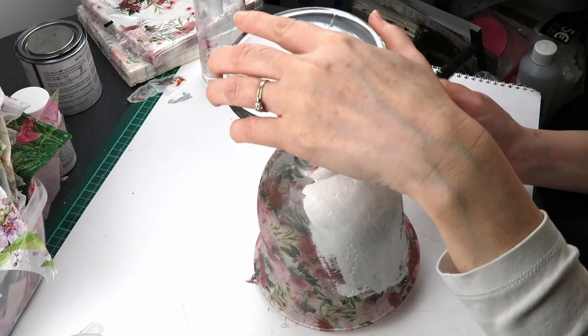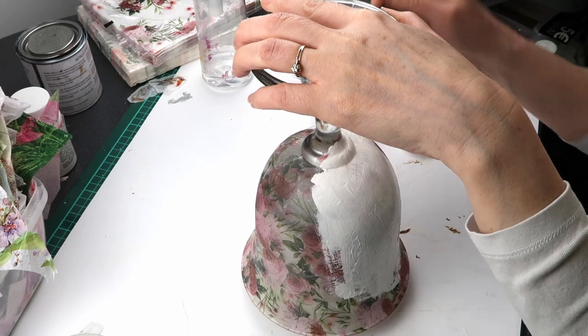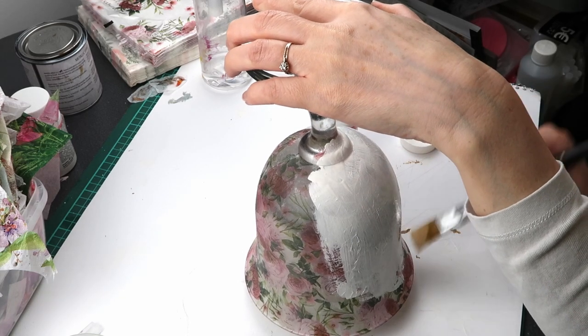I apply two coats of white chalk paint to make the design stand out. If I use the darker paint, the design would be muted.